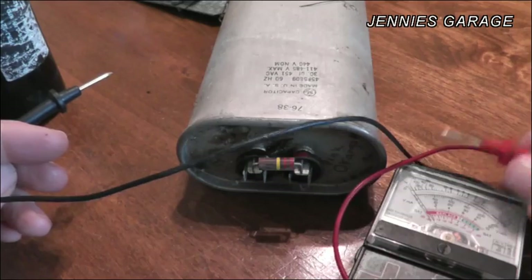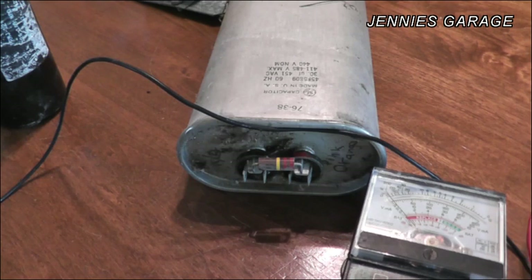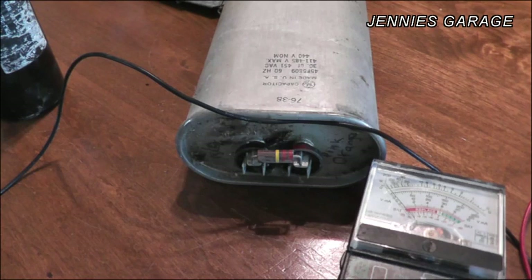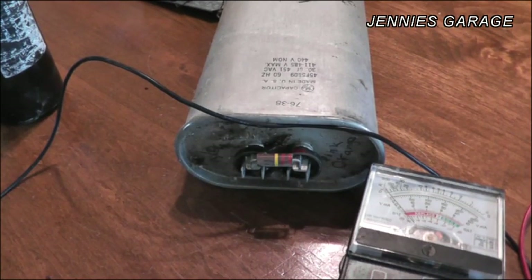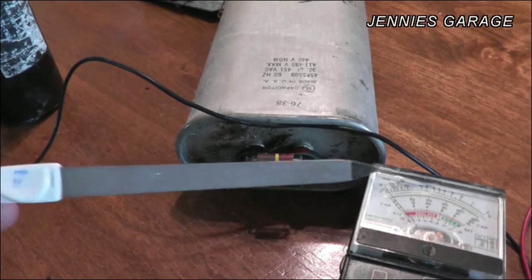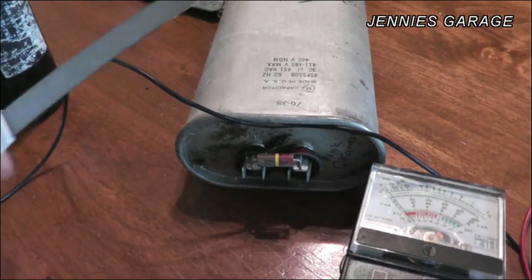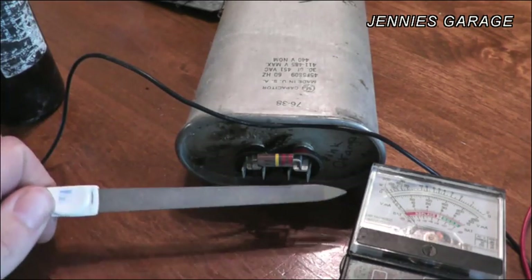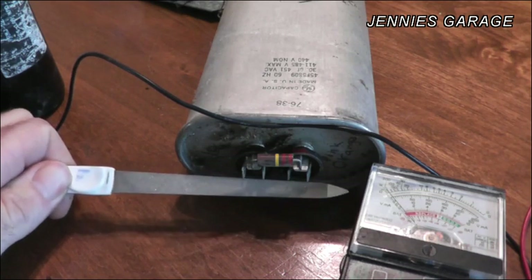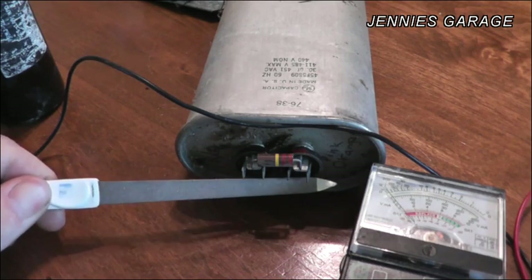We have our ohm meter set up here, and before working with the capacitor it's important to make sure it's discharged. I've heard that these can knock you back on your butt if they have a full charge and you touch the terminals. The way to discharge a capacitor is to take a metal device — in this case my wife's favorite nail file — make sure it's insulated on one end, and touch both terminals like this. If you short the terminals to one another, it discharges the capacitor.